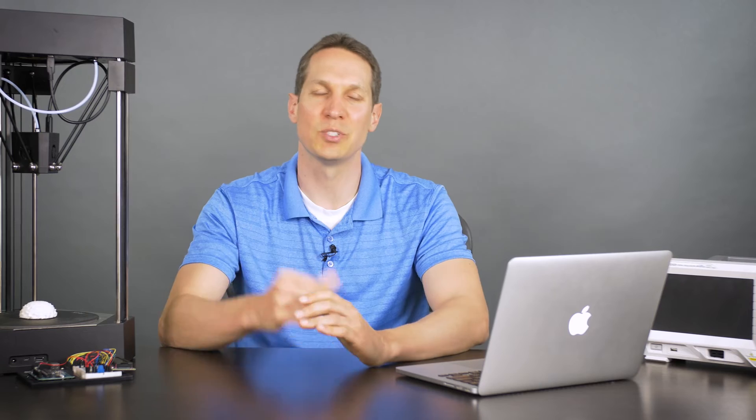Hey guys, welcome back to Ask an Electrical Engineer. This is part three of the LEDs, the final and maybe the best installment. We got so many questions about LEDs and we didn't want these videos to be so long that they cause people to die of old age before they finish them, so we split it up into three parts. So with that, we're going to jump right back into the questions about LEDs.